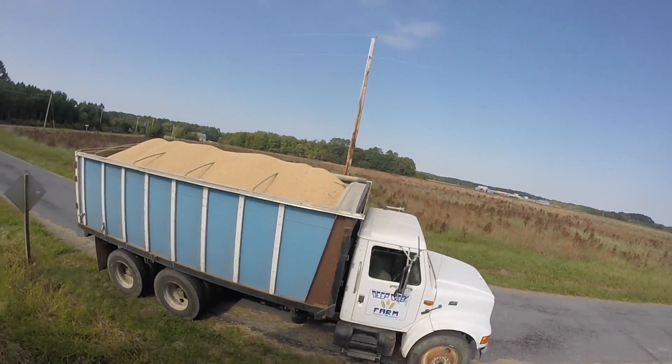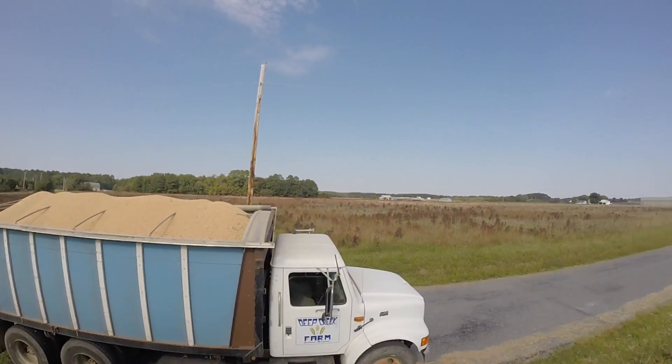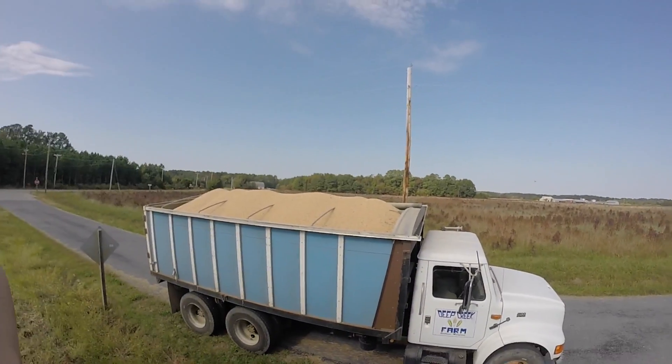Hey, we've got a load on that truck. Luckily, I'm only going about a half a mile over there to the farm, so hopefully it won't run over.